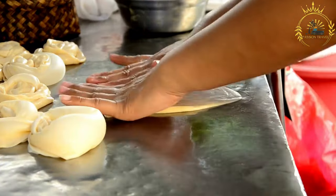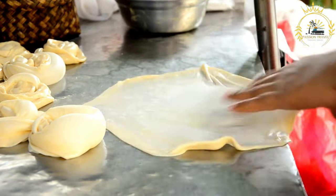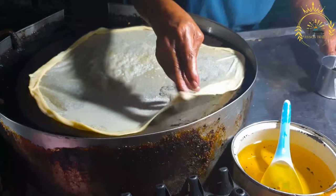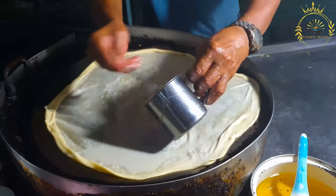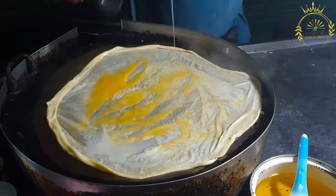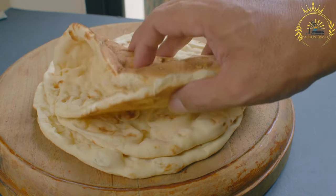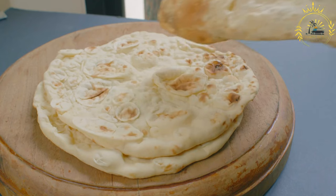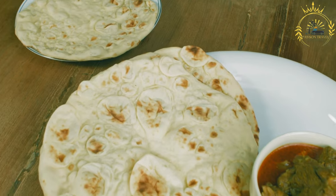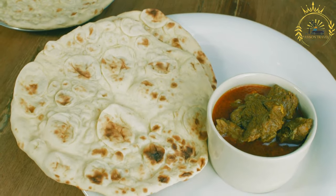Ingredients: the basic ingredients for making roti are simple and typically include: flour — roti is traditionally made using whole wheat flour or a combination of whole wheat and all-purpose flour, which affects the texture and flavor; water to create the dough; a small amount of salt to enhance flavor; and optionally a small amount of fat such as oil or ghee for added flavor and softness, though traditional recipes often omit this.